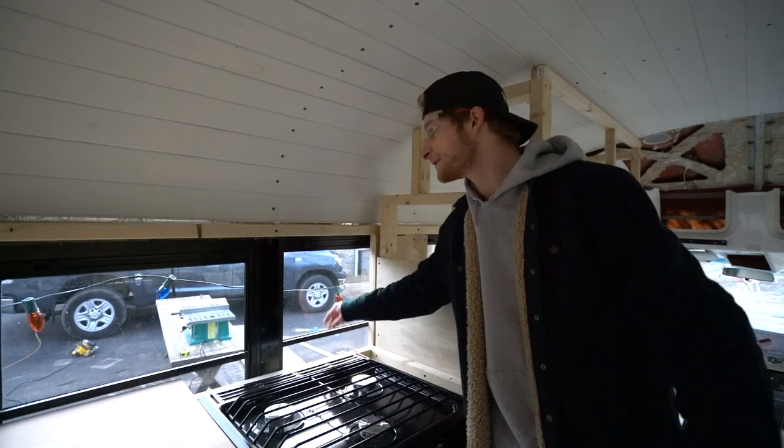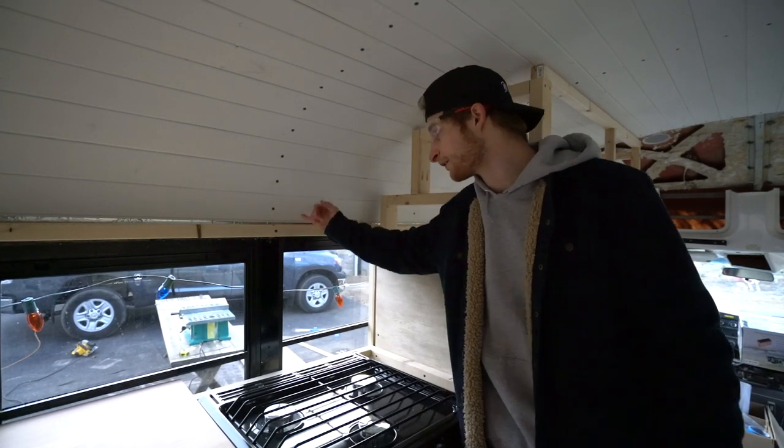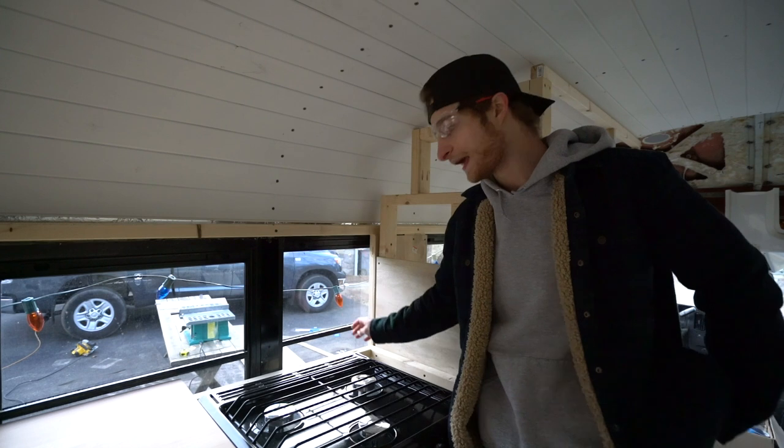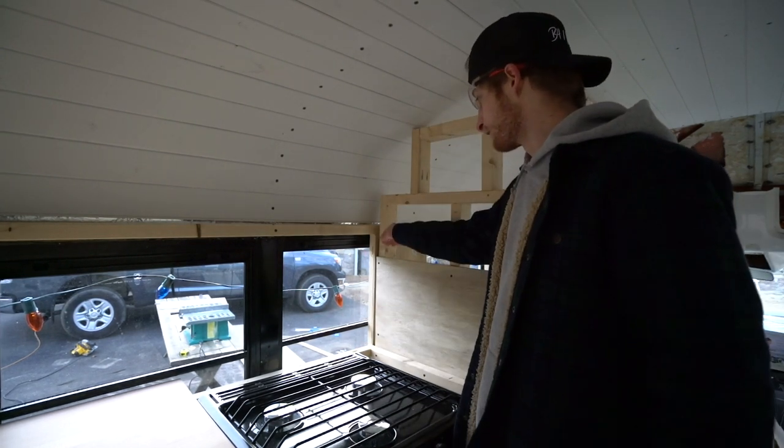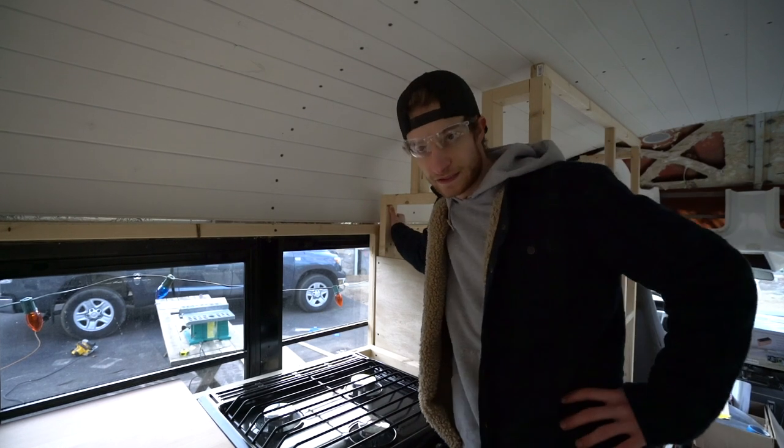I have those two main pieces cut out. The piece that's going to screw in here and the piece that's coming out this way. Now what I need to do is cut out the pieces that are getting curved here. So that's going to be the difficult task.